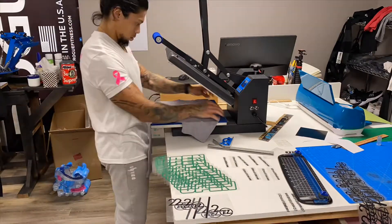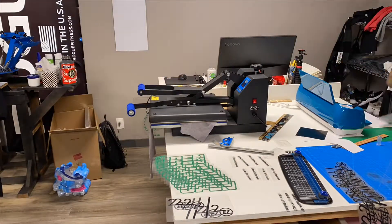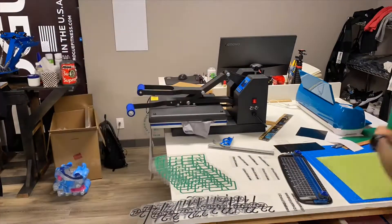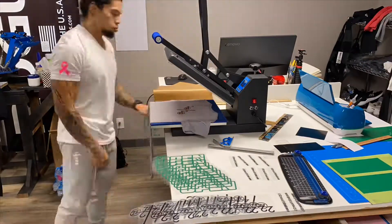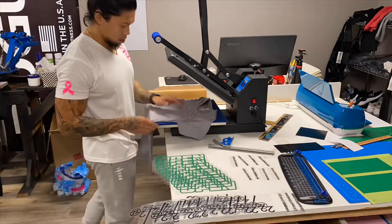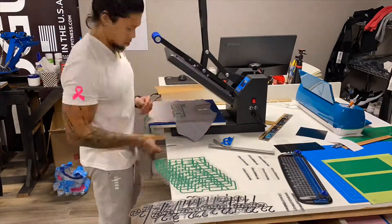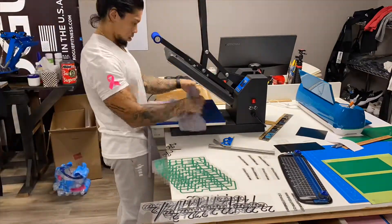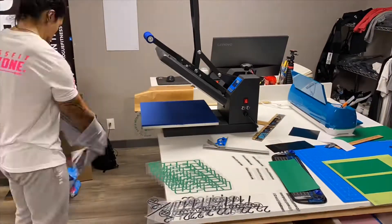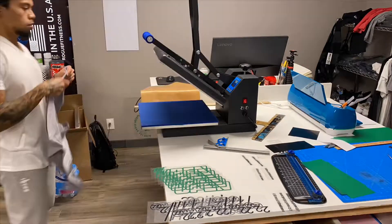And here we are, right back at it. We're doing the women's shirts right now — cutting them out, pressing them. I always try to stay as efficient as I can, trying to do something while something else is going on. You know, you could leave something on for too long or make a mistake when you're doing multiple things at once, but I really try to stay productive and not waste my time doing anything.